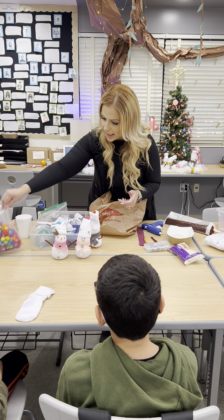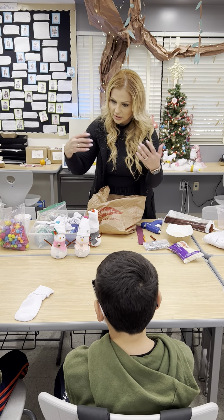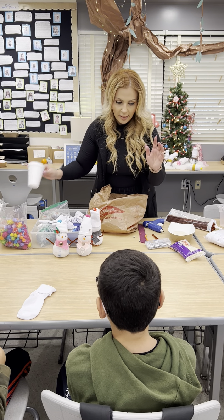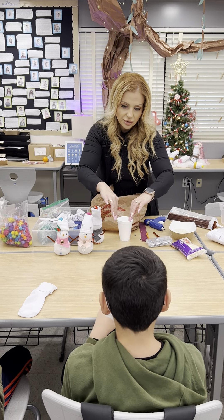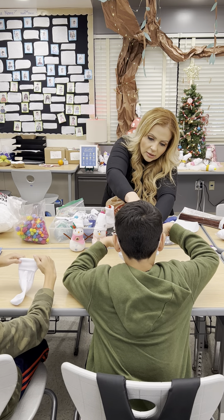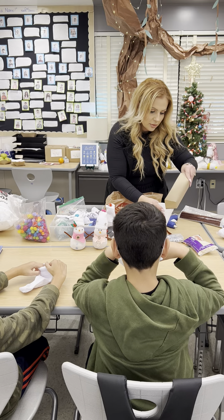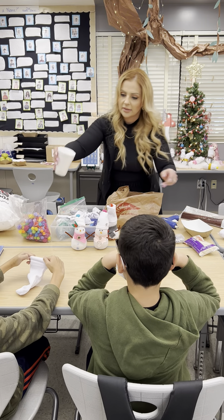Another thing I like to add are pom-poms for the top of the hats. So we're going to demonstrate using two of my students. I'm going to ask you to stretch your sock open like this and reach it towards me as much as possible. I'm going to put some rice in their sock so that it is the base and the snowman can stand. Once you have this base, it's going to be a little easier for the snowman to stand and not topple over.